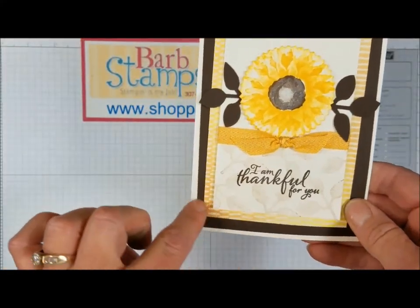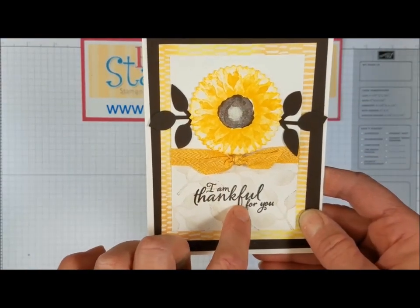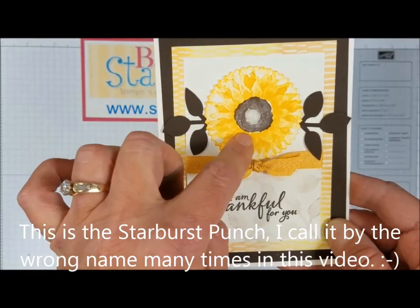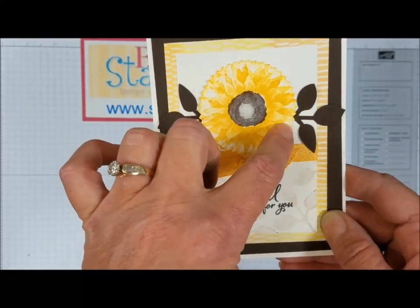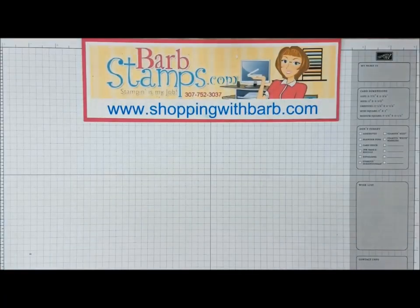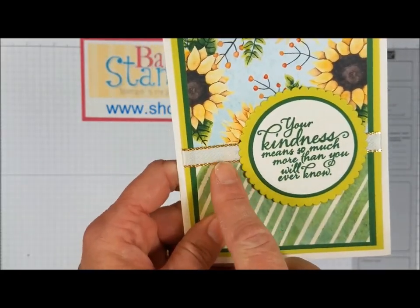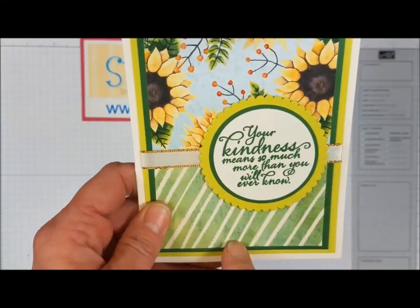Another card using that same yellowish designer series paper — in the background there are some background leaves stamped in crumb cake, stamped off once or twice. There's some Crushed Curry woven ribbon, and the main flower image was cropped with the sunburst punch, stamped in Crushed Curry with sponge dauber sponging around the edges. Plain early espresso leaves finish off another great fall card. The next one I just love — lemon lime twist on the scallop circle, garden green and vanilla, gorgeous metallic edged ribbon, two patterns of designer series paper, and the greeting stamped in garden green.